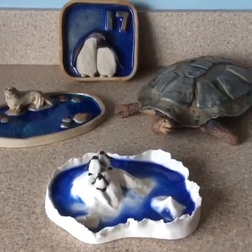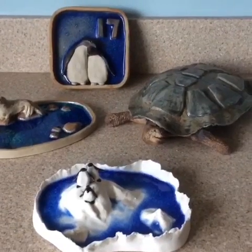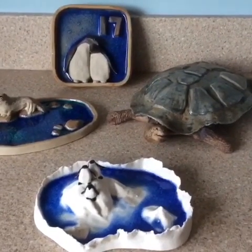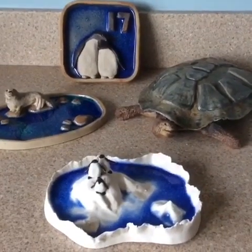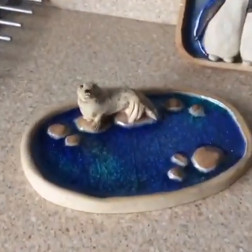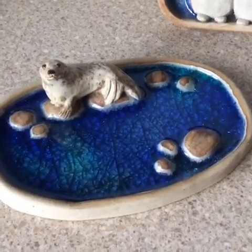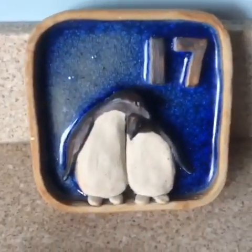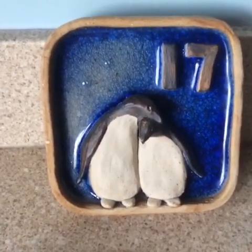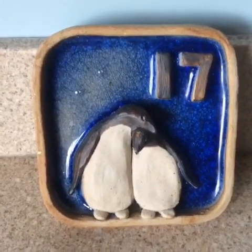I have made four pieces for the exhibition Fragile Earth which I think would be suitable. Three of the pieces are made from smooth crank which is more resistant to the frost. This piece has melted glass in the base with speckled oatmeal on the seal. This piece has black iron oxide for the colour on the penguins, melted glass in the base and I've turned it into a number plaque.